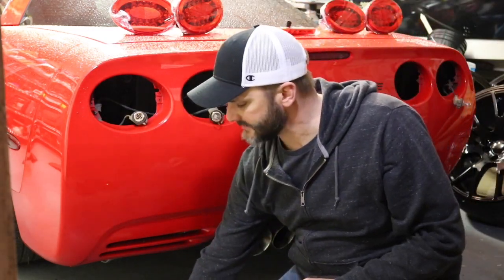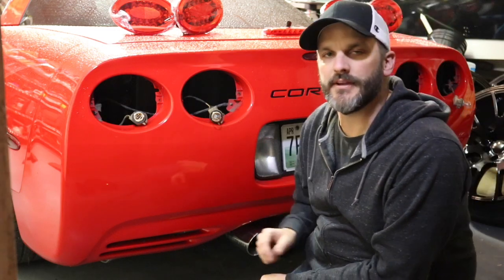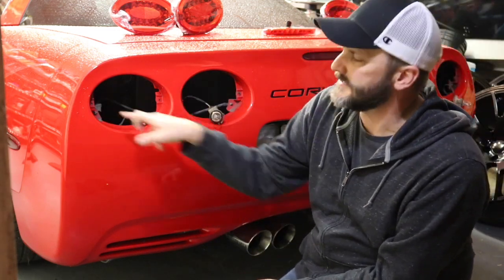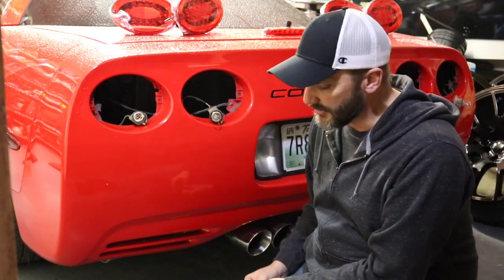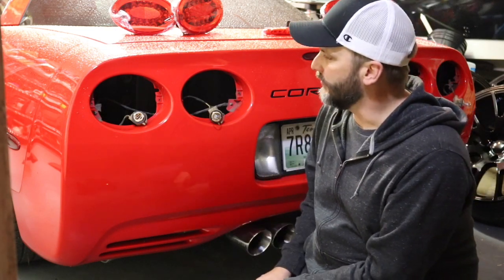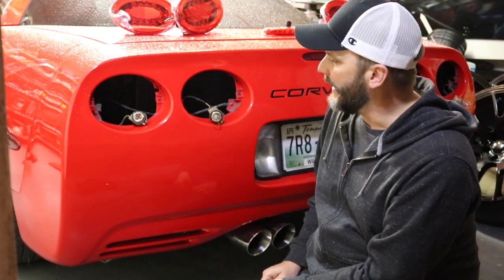A lot of you guys are going to ask why I'm not doing the flush mount kit, and the answer is because I don't like the way that looks. I'm also not going to do the seal. I see a lot of guys put seals around the taillights, and I saw one at a car show the other day and he still had water running down the back — so I don't really see the point. It doesn't stop the water from collecting and running, so I'm not going to waste my money on that.